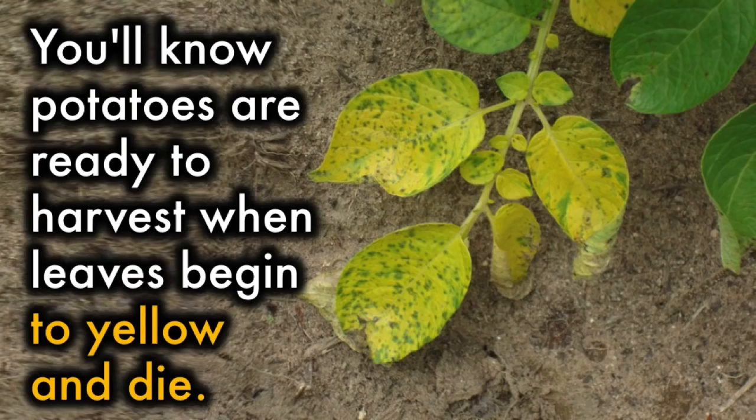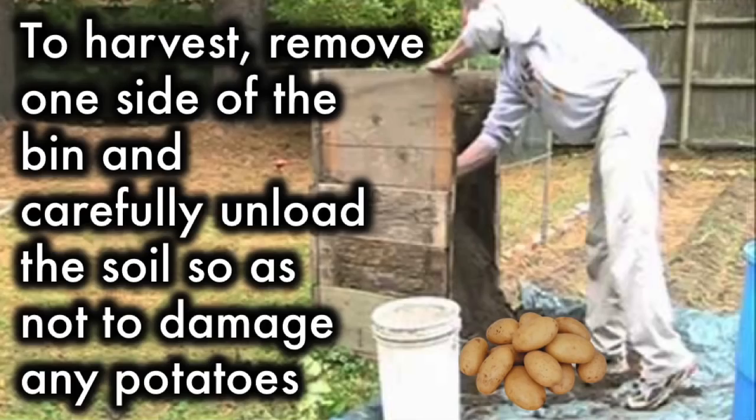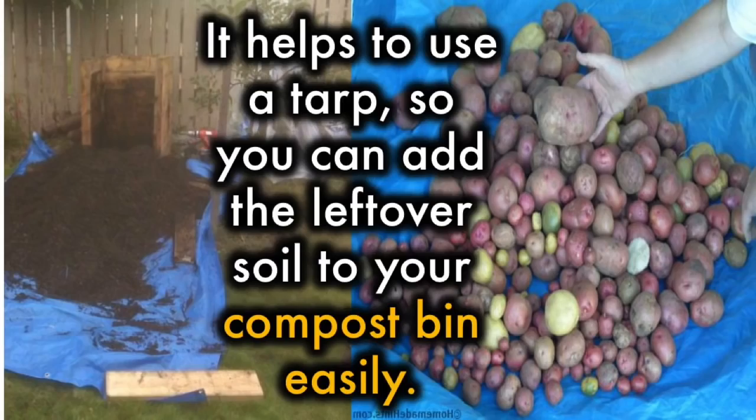You'll know potatoes are ready to harvest when leaves begin to yellow and die. To harvest, remove one side of the bin and carefully unload the soil so as not to damage any potatoes. It helps to use a tarp so you can add the leftover soil to your compost bin easily.